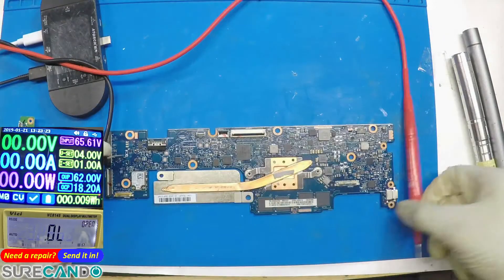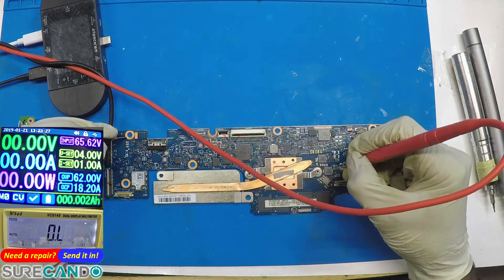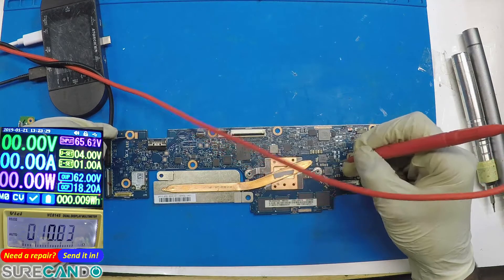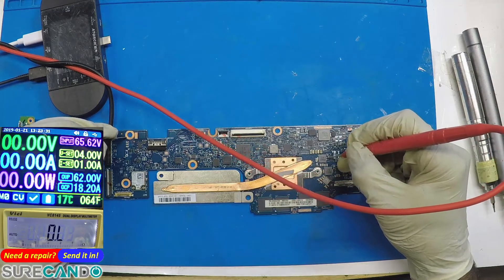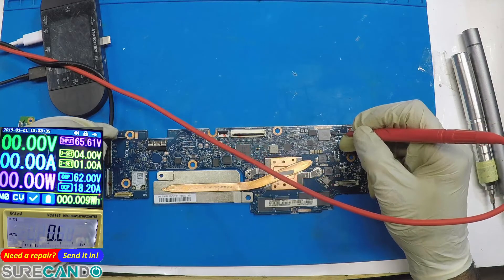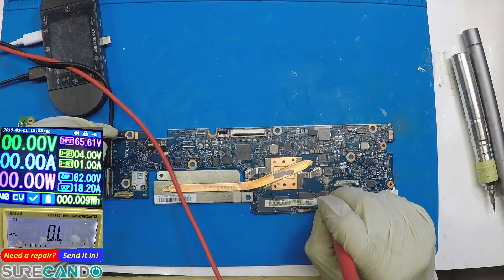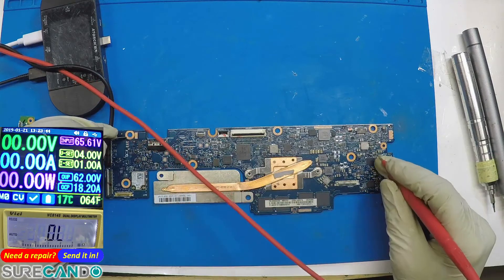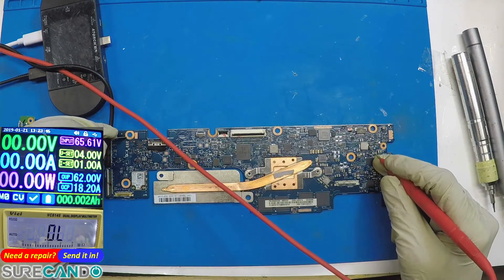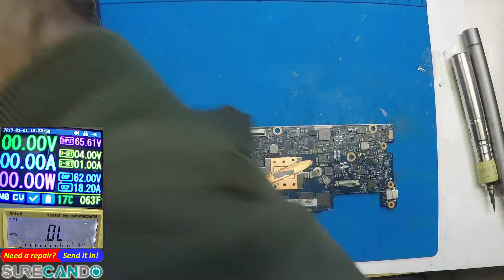What's the resistance there? 10 ohms here. That is — they're actually okay. That should be fine. So this should actually be fine.